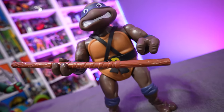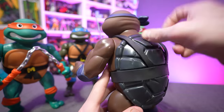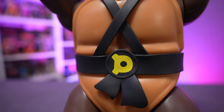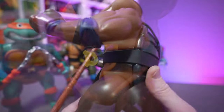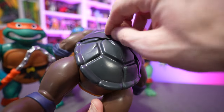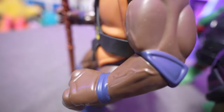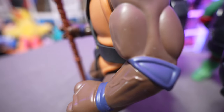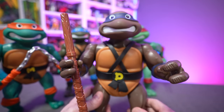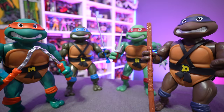Donatello gets his bow staff — just one. There are no notches on the back of his belt to store it, so you'd have to slide it in between the straps. The straps in the original figure were made of cloth, but these are a rubbery plastic material that actually adheres to the body of the turtles themselves, which is why it's so nice and taut instead of being loose. There are little clips around the shell where the straps click in. So if you've got an old 1989 figure and you're thinking you can swap the straps — you're not going to be able to do that. Don't expect to replace your old worn-out belts and straps from your original figures with these newer ones.